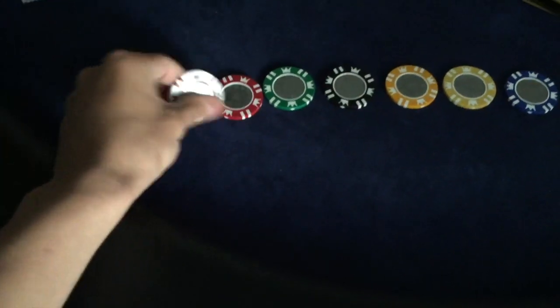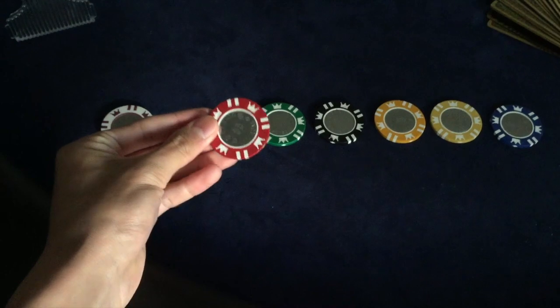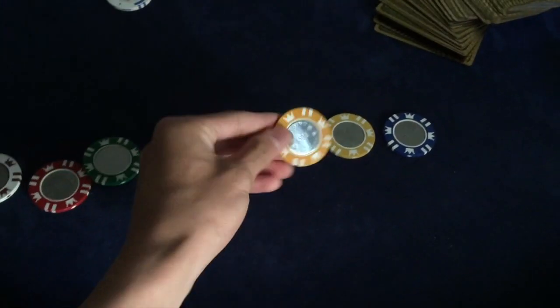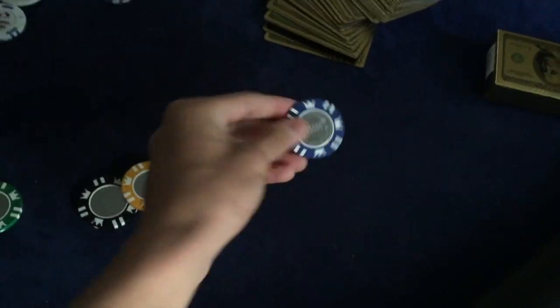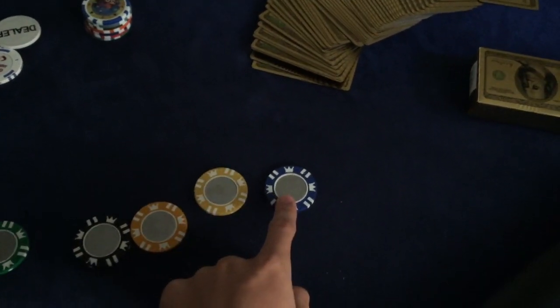I also have these Edgewater cards here. For the poker chips, I use these high-quality chips. This one has a $1 value, this is $5, $25, $100, $500, $1,000, and $5,000. For home games we use penny, $0.05, $0.25, $1, $5, $10, and $50.